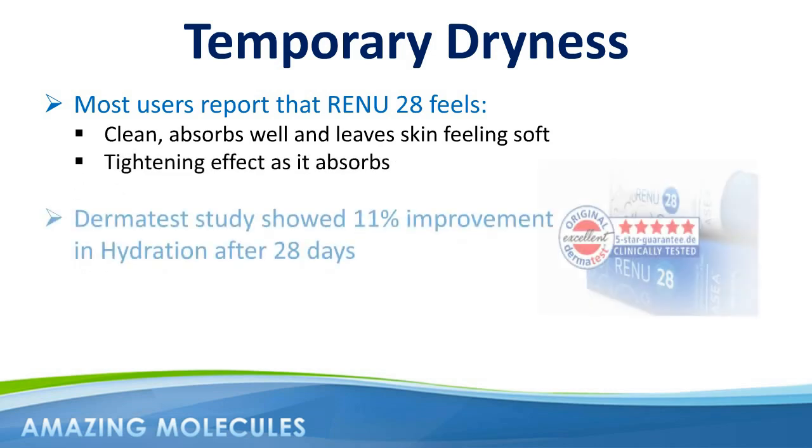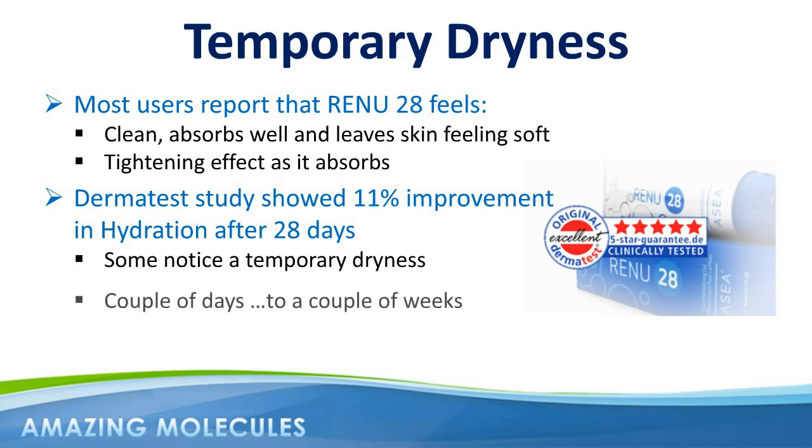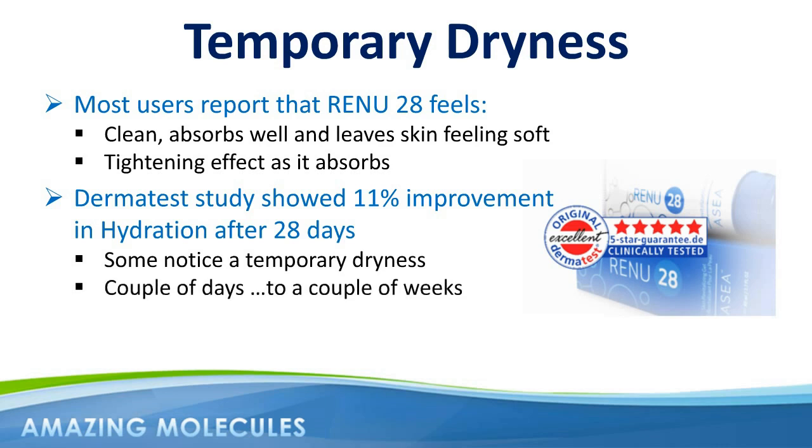Although the Dermatest study showed an increase of 11% in skin hydration after only 28 days, it's not uncommon for some customers to notice a temporary dryness of the skin. For most people, this dry feeling lasts anywhere from a couple of days to a couple of weeks, at which point the molecules in Renew28 help the skin become more balanced and hydrated.